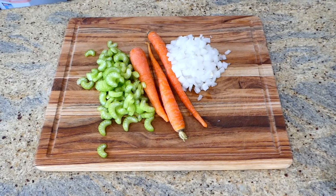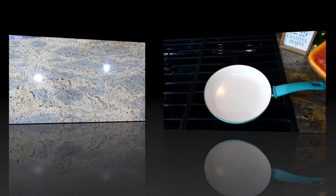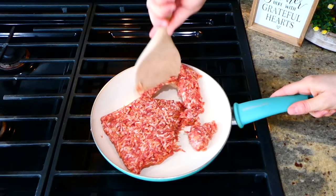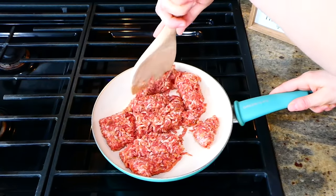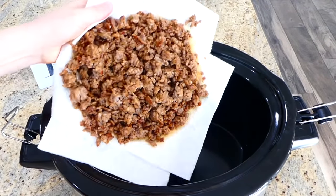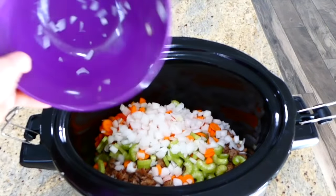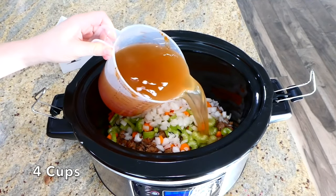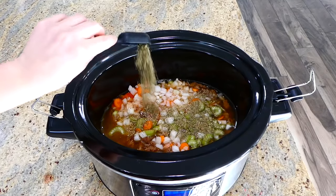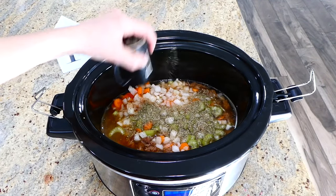We're going to be making one of my all-time favorite soups — this creamy sausage tortellini. I'm going to be chopping up two sticks of celery, three carrots, and one white onion. Then you're going to brown up one pound of sausage — I'm using mild sausage, but you could use sweet or hot. Once cooked, I drained all the excess grease, then added the sausage to the crock pot with all the chopped veggies, broth, a tablespoon of Italian seasoning, salt and pepper to taste, and about three cloves of garlic.